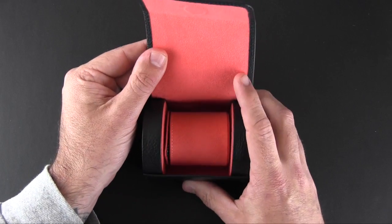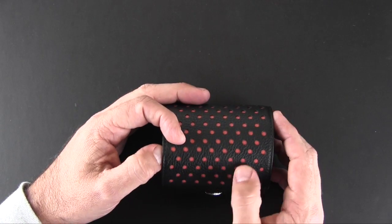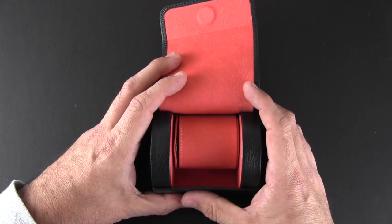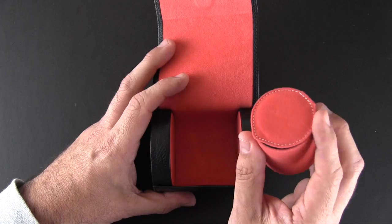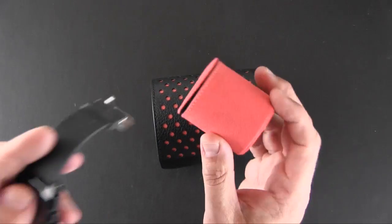Opening it up, you can see the color of the interior — this suede microfiber material matches the outside of the case itself. Inside is the presentation area where your watch will go. And don't let this fool you: it's not just for looks and functionality alone. It has a little secret compartment, which I'll get to in a second.